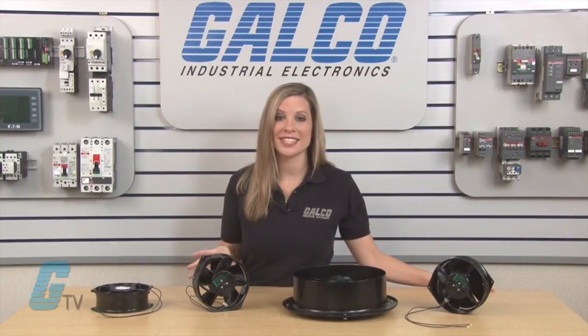EBM PAPS AC Input Round Series of Axial Fans, along with thousands of other products and services, are available at galco.com.